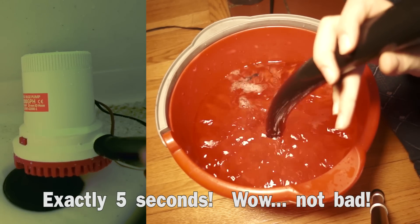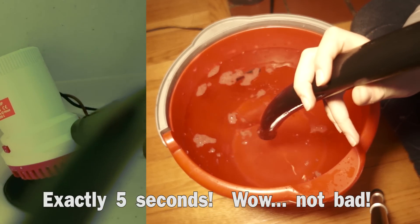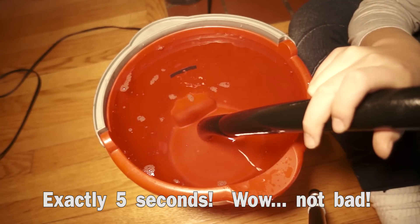It's over a gallon — way over. With the help of my loving child, we found out that the pump can move a gallon in five seconds. That's about 12 gallons a minute, or 720 gallons an hour.